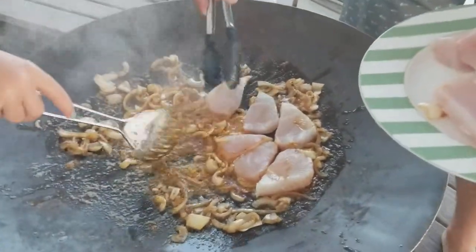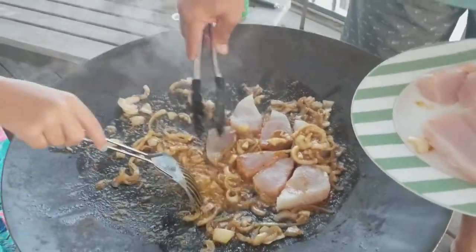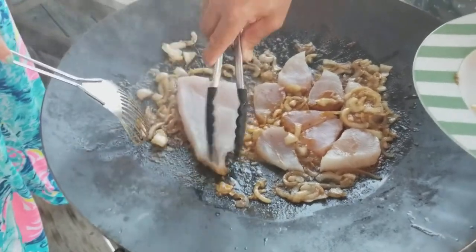You want to cut the wahoo into little medallions, about half an inch to an inch thick, and put them in the pan with the onions when they're all caramelized. You can also butterfly the wahoo.